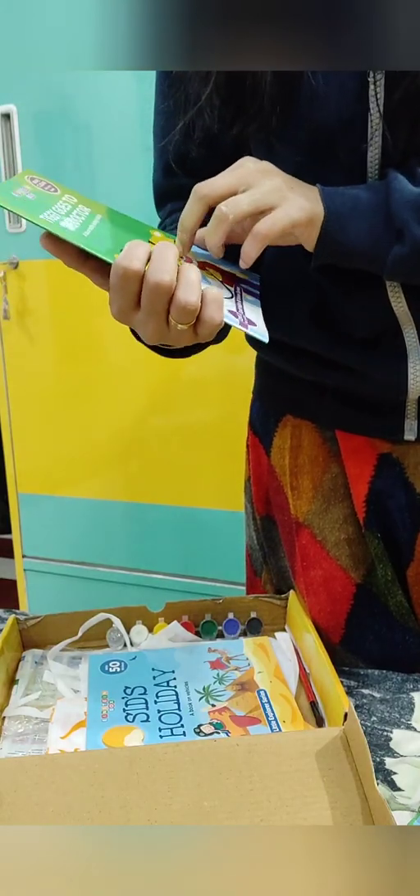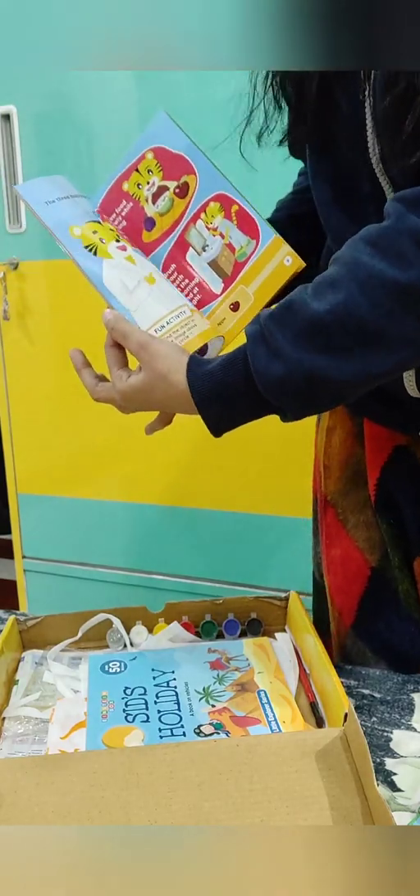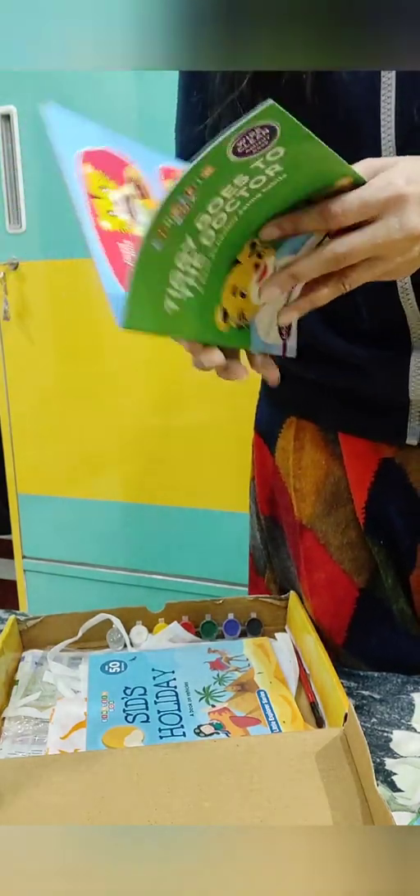After that, there is a story book called 'Tiggy Goes to the Doctor.' It has many things elaborated inside. There is also a wipe and clean book — if you write something, you can erase it. There is also a marker included.